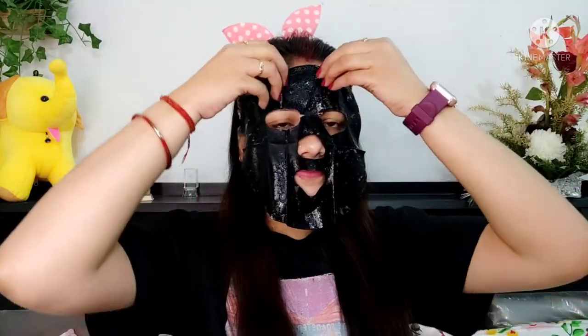This mask looks similar to the charcoal bubble sheet mask — the thickness is about the same. One thing I noticed is that it has a very pleasant scent. Unlike the charcoal mask, this volcanic ash version does have a fragrance, and it smells very beautiful.